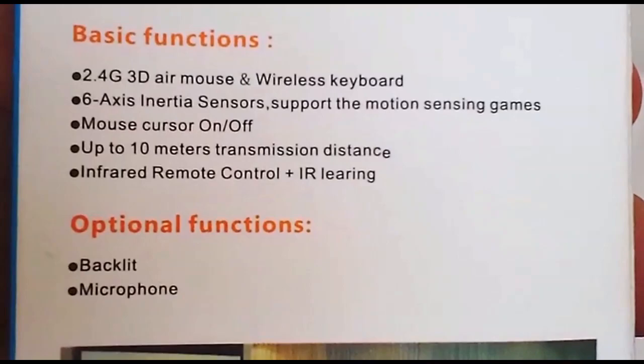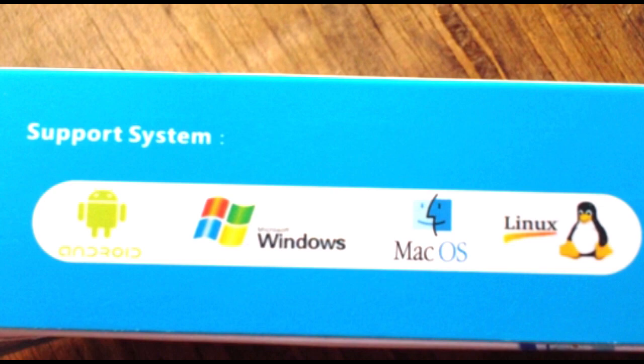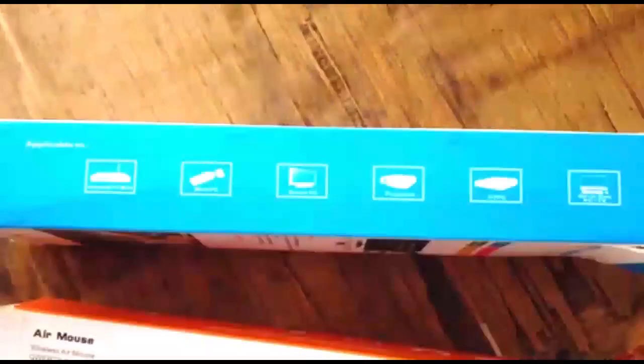The sensors on this remote consist of a three-axis gyroscope and three-axis accelerator. It supports Android TV box, IP TV, mini PC, and tablets.